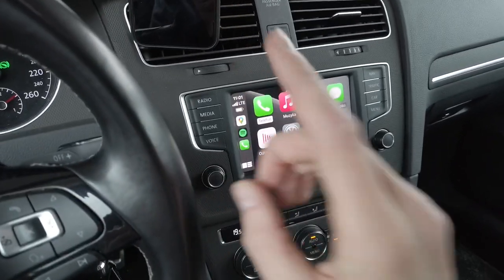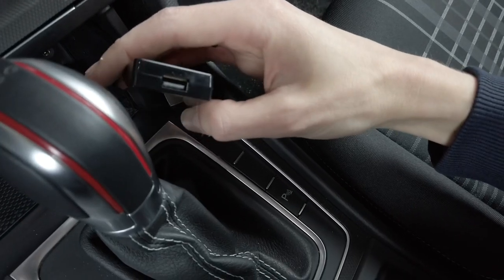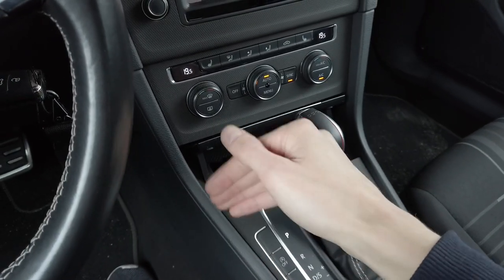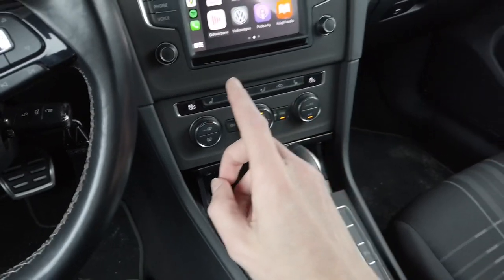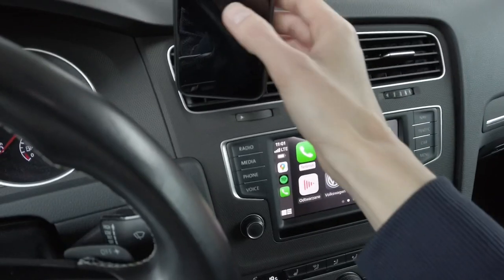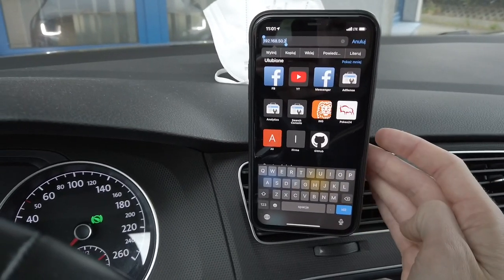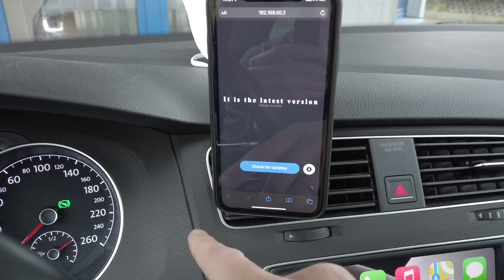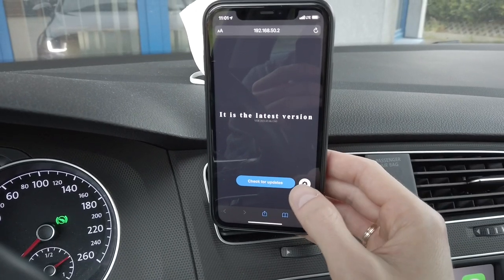A cool thing about this device is that you don't need to use the USB port to perform updates. There are firmware updates that ensure the device works properly and supports newer cars, so you should update it from time to time. To update, while connected wirelessly, open your phone's web browser and enter the address 192.168.50.2. You'll get this interface where you can check for updates — it's currently on the latest version — and there are also some advanced settings, which is very cool.